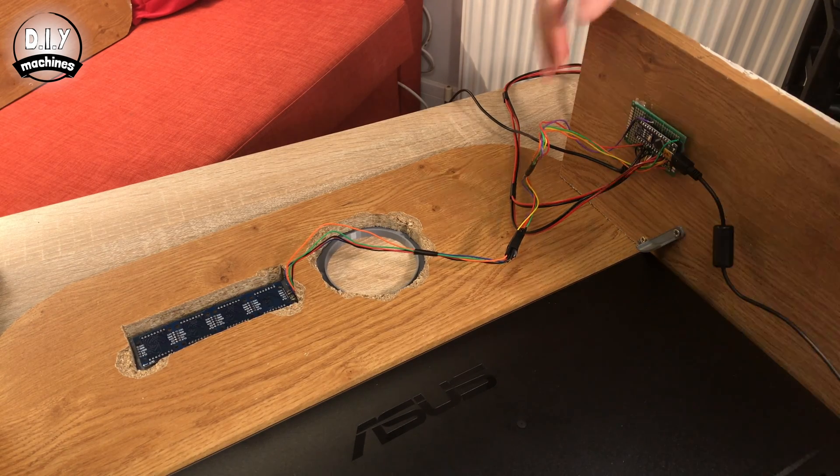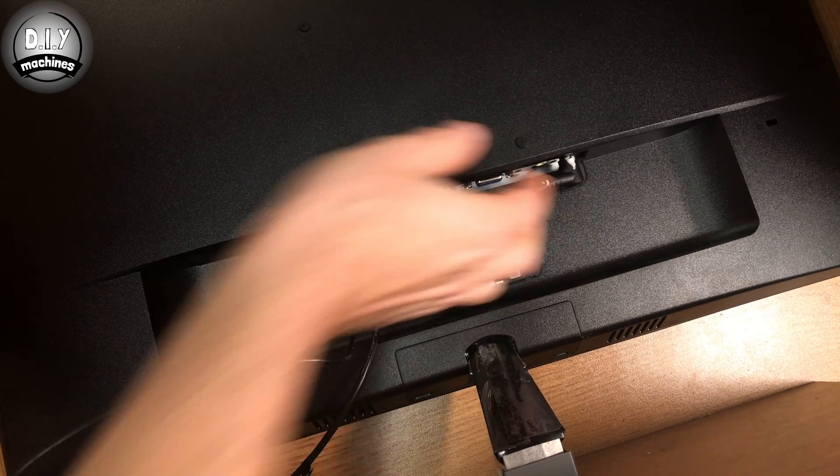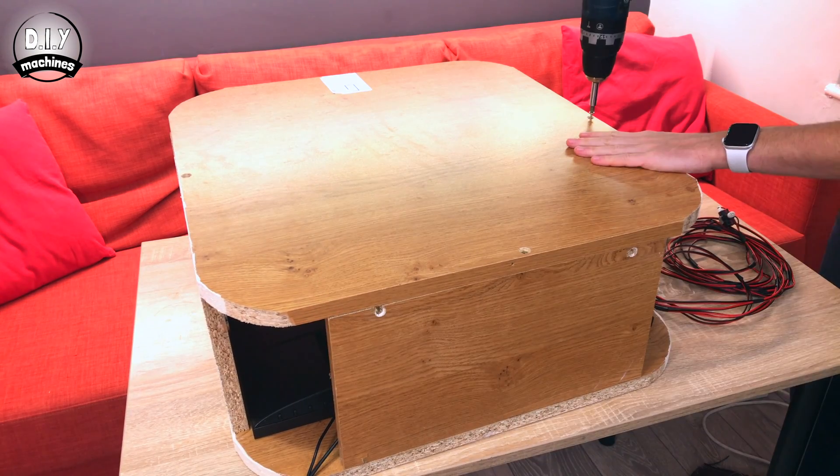Whilst we have easy access, you should add your USB cable to the Arduino, display cable to the monitor, and power cable. At this point, you can reattach the back of the photo booth.